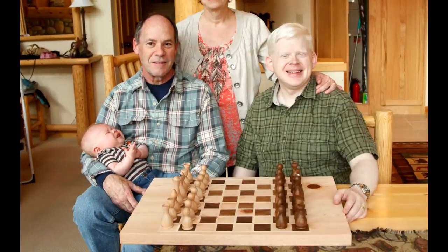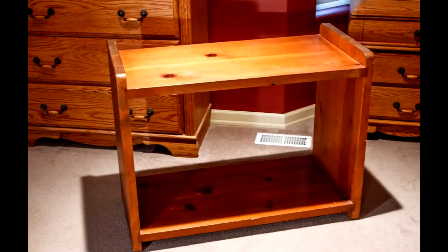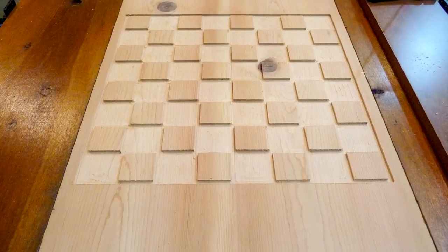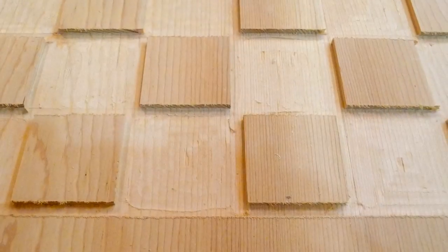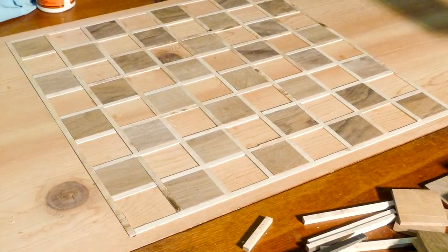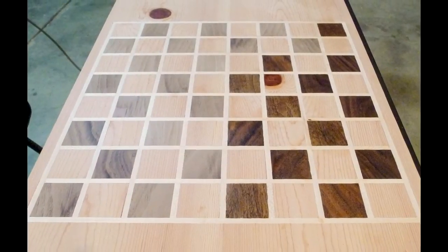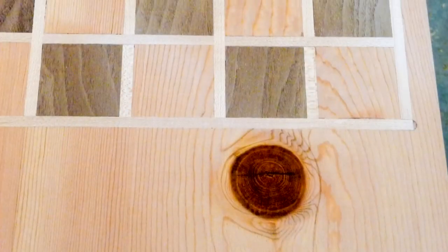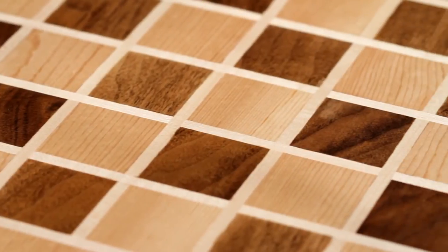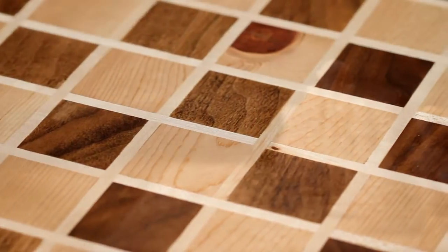The chessboard used to be part of an entertainment center and we repurposed the wood. I had to take the pine and first sand off the finish that was on it, then routed out the squares — the lines that made the individual squares. I had to route out every other square to make a place to put the walnut in.